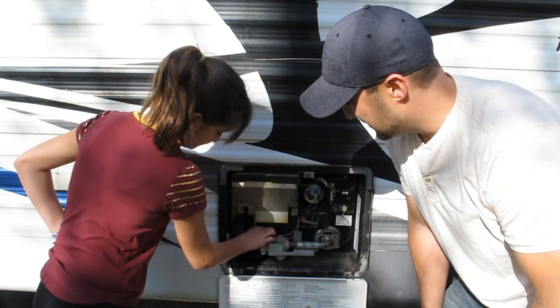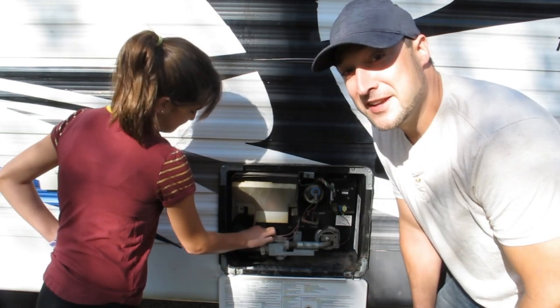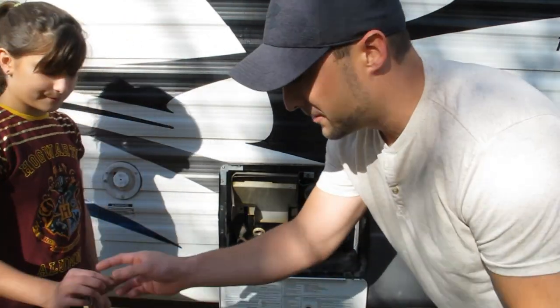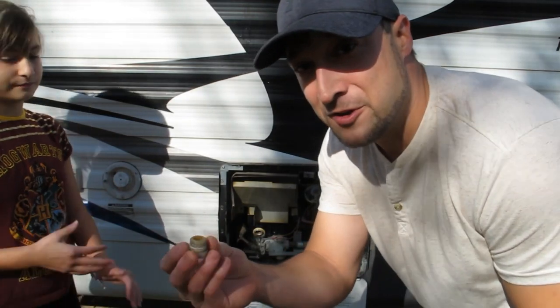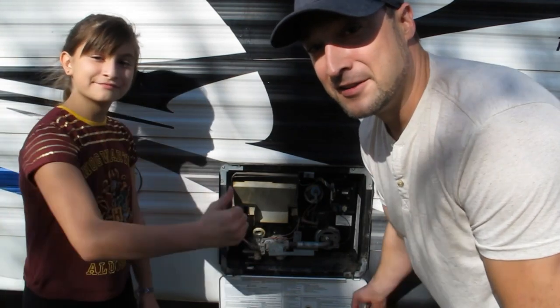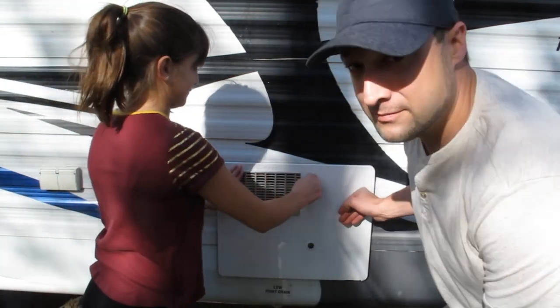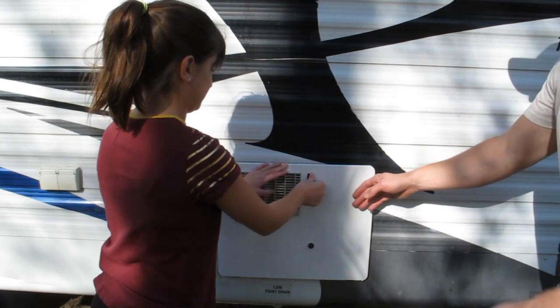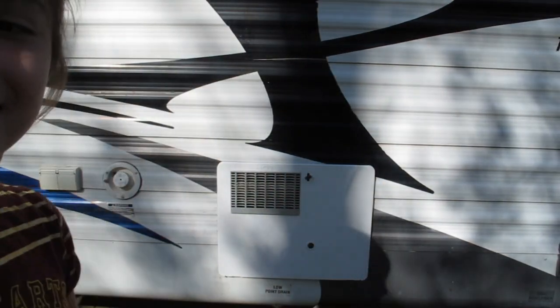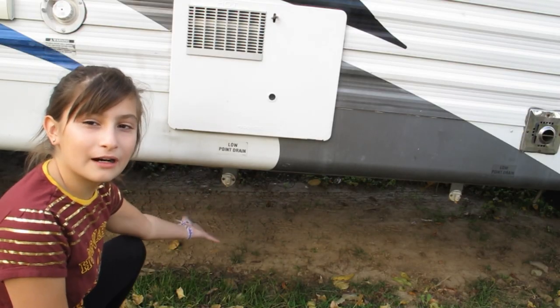Righty-tighty, lefty-loosey. Once that bolt's out, you're going to see all the water start draining. Little tip so you don't lose that bolt: when you go to de-winterize your camper, just set it right here and leave it. Close her up, she's good. That's how you do it — this is where your water comes out.